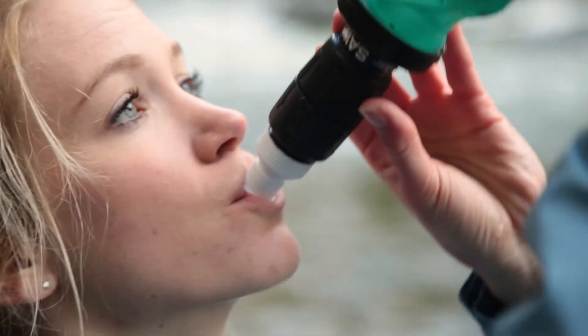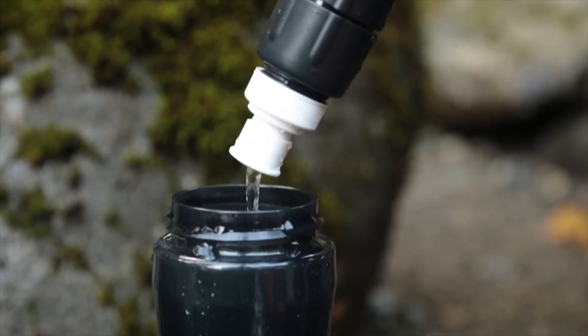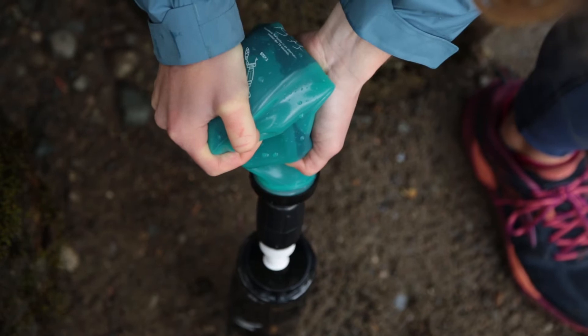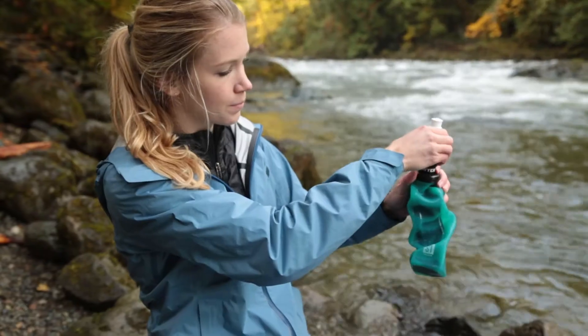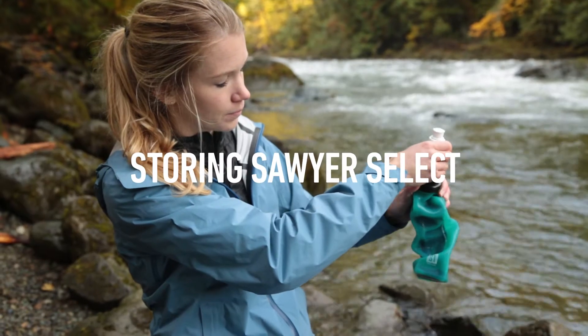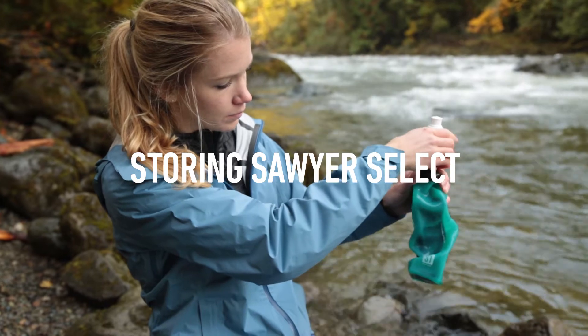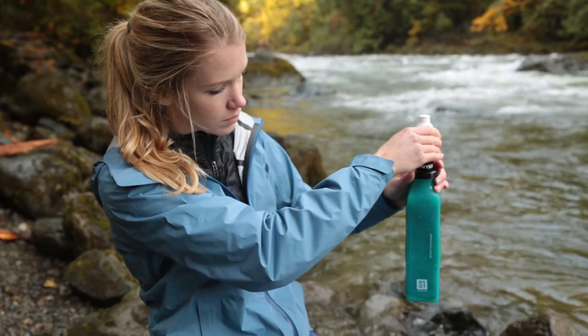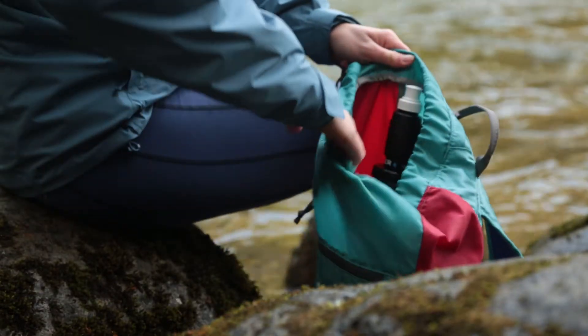Open the white push-pull cap on the micro squeeze filter, then drink directly from the filter or dispense water into another container. The foam inside the bottle, which is made of a food grade polyurethane, is meant to be stored fully expanded. To do this, simply unscrew the micro squeeze filter and let air back into the bottle after you are done.